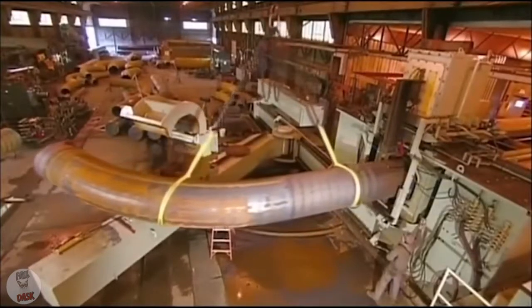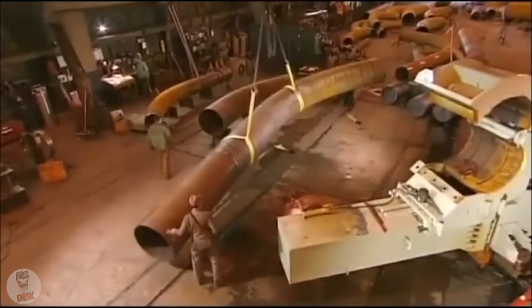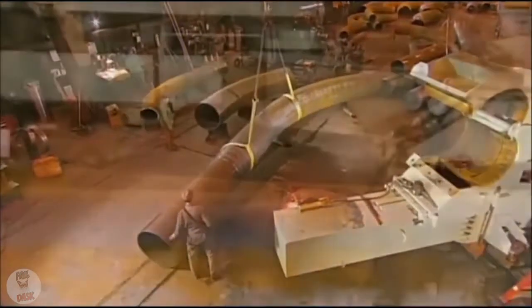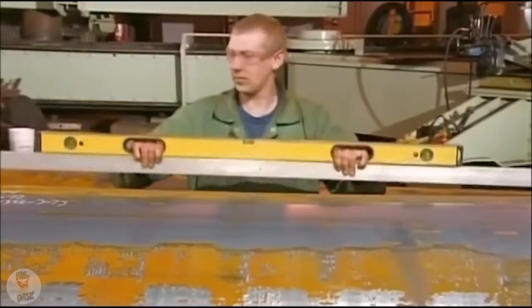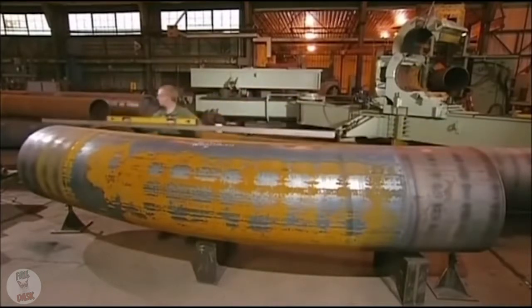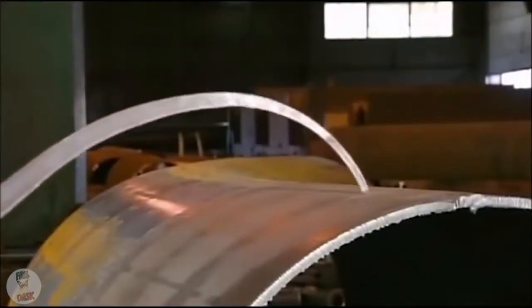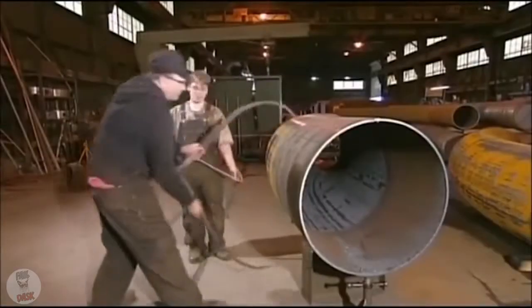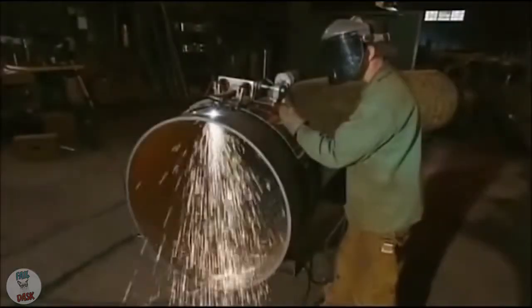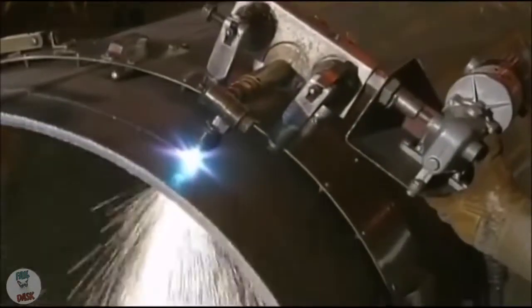They must control heating and cooling precisely, otherwise the steel will weaken. Once the pipe exits the bender, workers verify the angle again. They also verify the pipe's dimensions, to make sure the bending process didn't distort them. Then they cut off the straight ends, leaving just the curved portion.